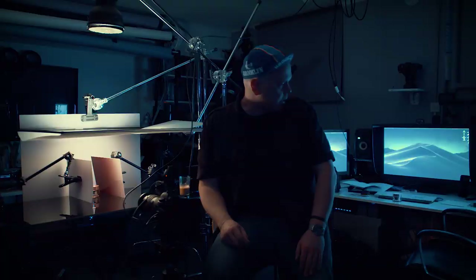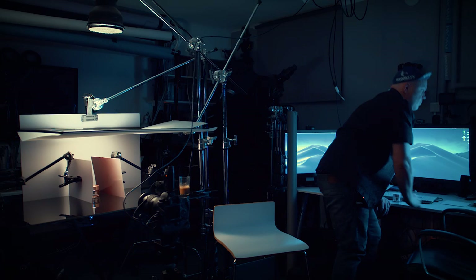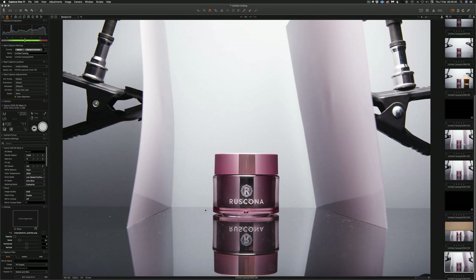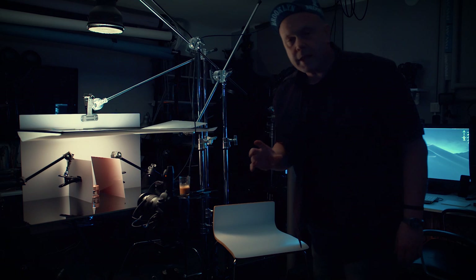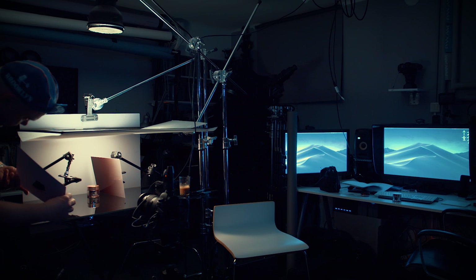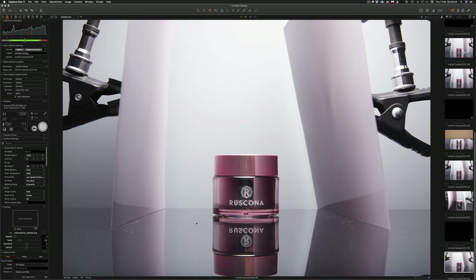I'd like to try another thing. The product name is tricky because it's three-dimensional with a print inside. What you could do is raise the camera angle and shoot from above — something like this. Now I want to test one final thing before we end: what happens if I turn the gradients around? I switched one — on the left side I put the black in front and the bright at the back. Let's take a shot and see.